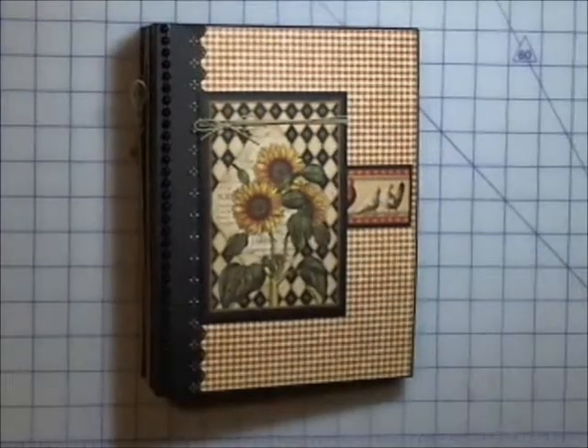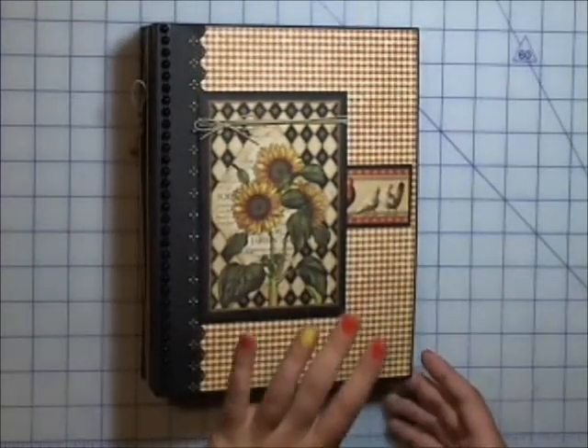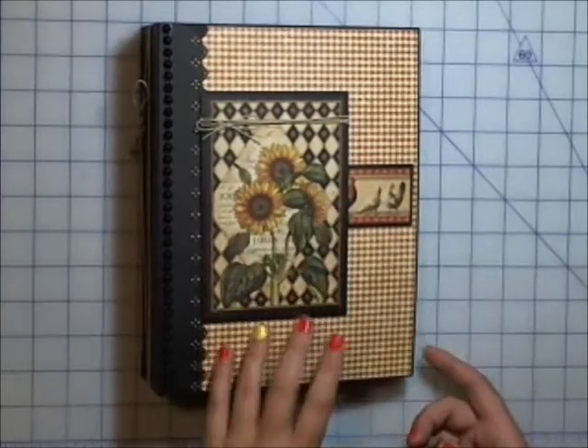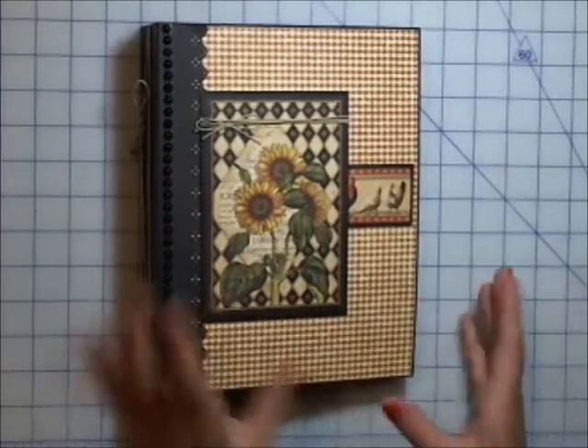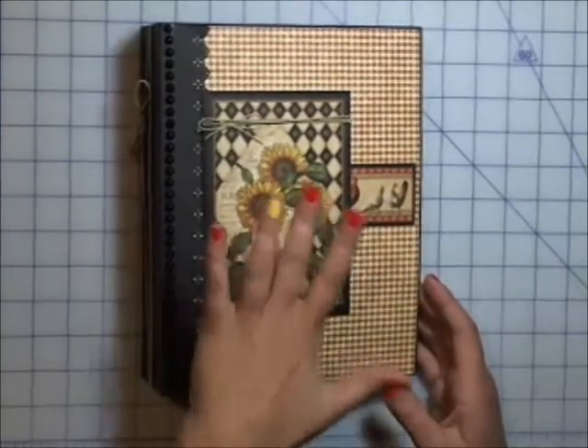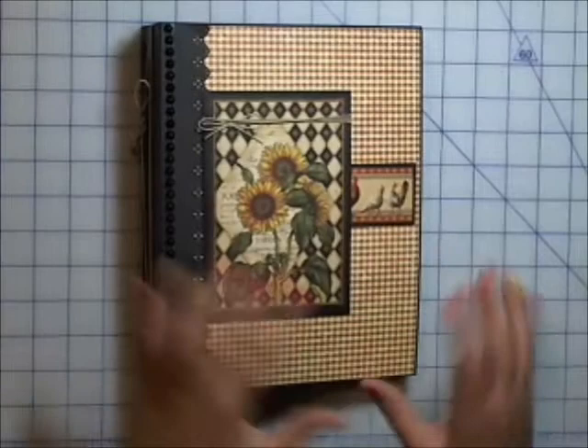Hi everybody, Jessie here. I've got another project to share with you. I used my Graphic 45 French Parisian stack and I made myself a recipe book. This paper pad just always screamed recipe book to me. It's not super embellished or anything because it's for practical use — I'm going to use it in my kitchen, so I just kept everything fairly simple.